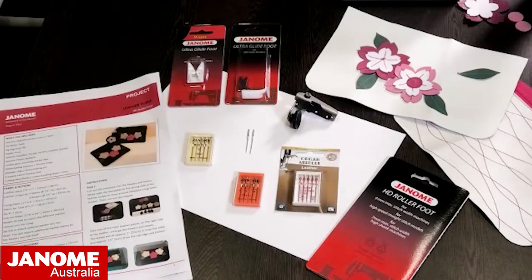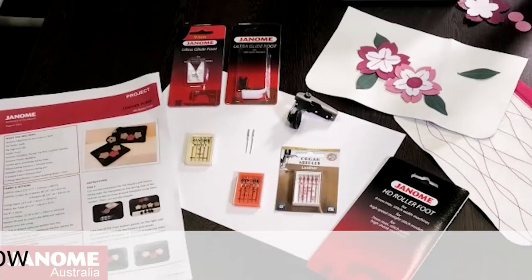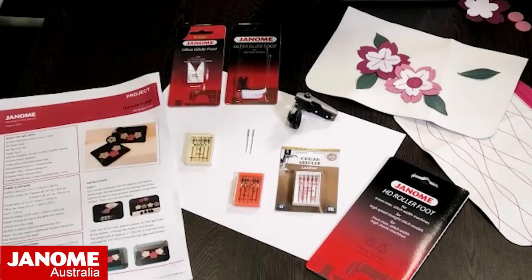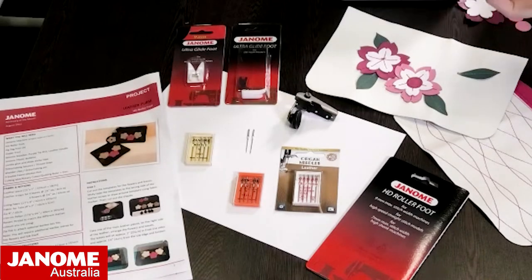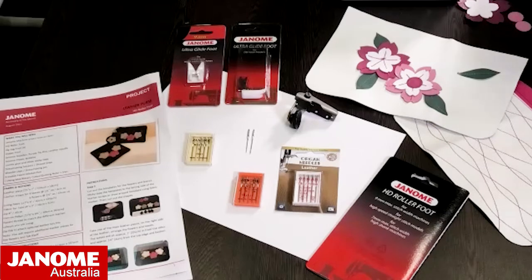The project from last month's accessory of the month is a leather purse, and those details are available to download on our Inspirations page at janome.com.au. If you've got any requests for topics to cover, jump onto the website, click the Contact Us page, and send us an email with topics or feet information you'd like to see in the Janome Club.